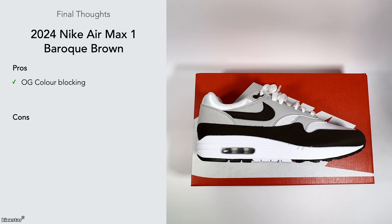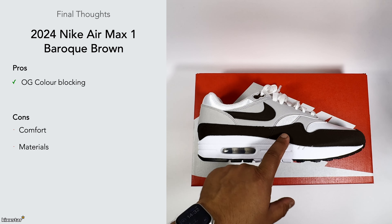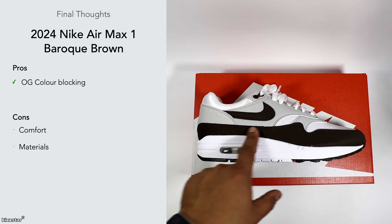For final thoughts, I like the OG color blocking — it's nice to have a simple switch-up with different colors. In terms of cons, comfort-wise it's not the most comfortable sneaker for an Air Max One, but I make do because of the looks. The materials are on the cheaper side; I kind of prefer the ones with leather paneling.